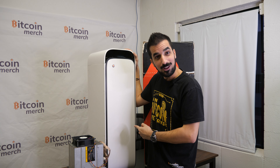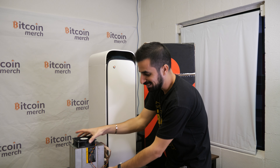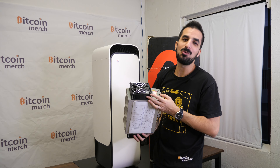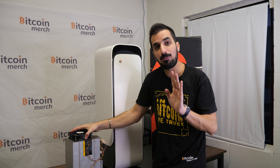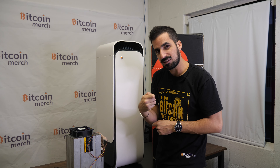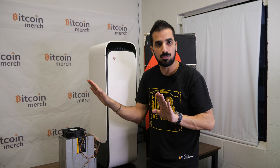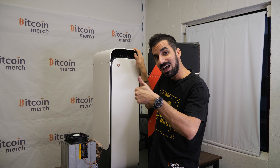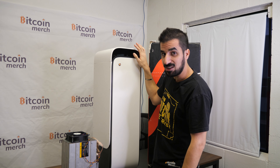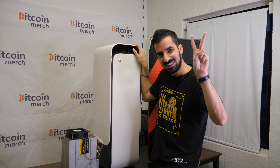If you want to do solo mining, you'll be able to do that once they add the ability to change the pool. The CEO, Alex, told me they will add that feature. And since there's a whole S9 inside, you can plug in your own Ethernet cord in the back and use whatever pool you want — you just have to open it. Don't forget to leave a like and subscribe. Check the link below — it's in stock. See you guys soon.